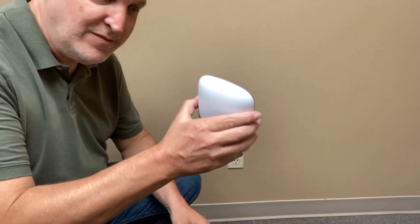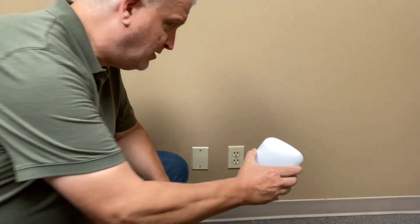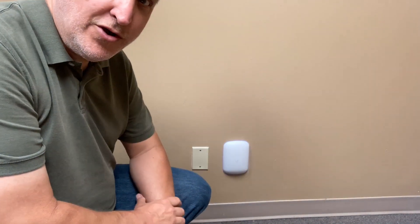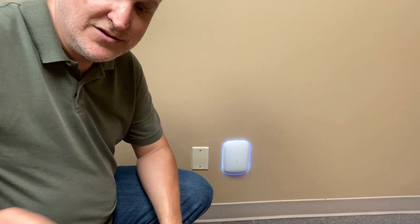Now let's get your beacons installed. Remember you only want to go two or three walls away from your gateway, because you want to have a good signal between the beacon and its gateway. To install a beacon you simply take it and plug it into the wall. You'll notice the light comes on and starts to blink.